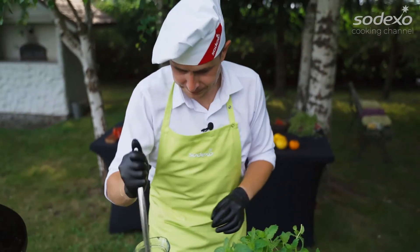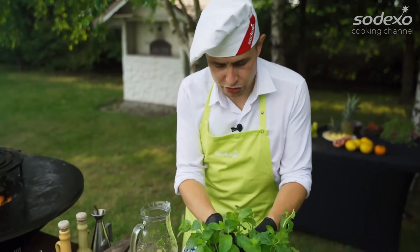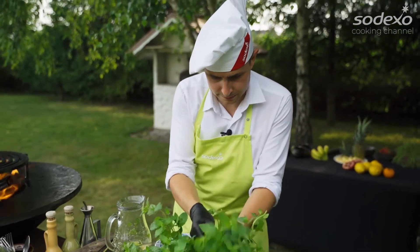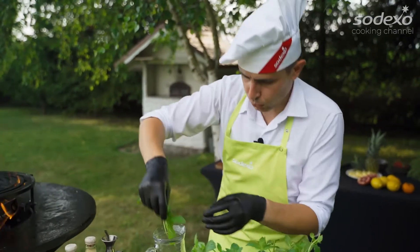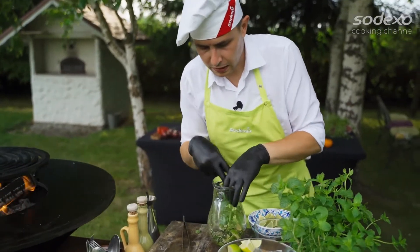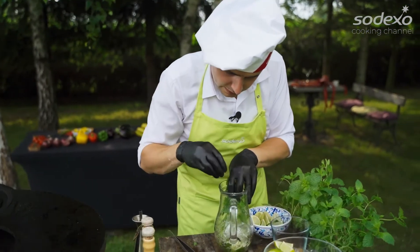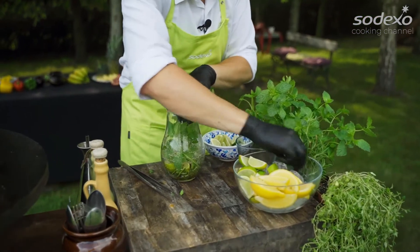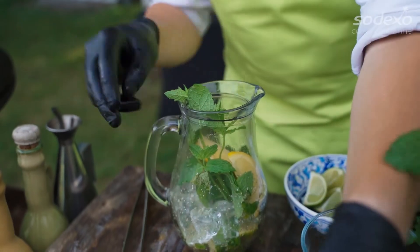I have the base. What's next? I make some garnish — fresh mint. I put it inside. And a little bit of ice. Some cubes. Look at that, it looks beautiful.